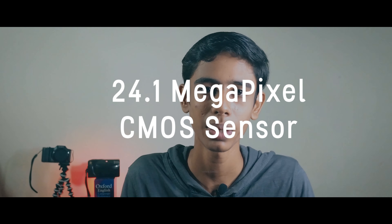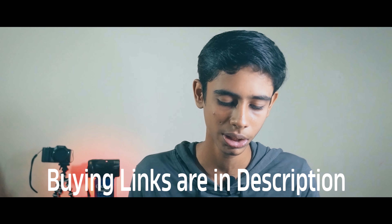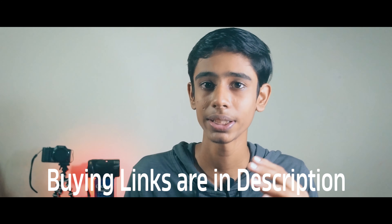This is the Canon 2000D, also known as the Rebel T7 or the 1500D. It's a 24.1 megapixel CMOS sensor camera with a crop body, best for beginner level photographers and videographers. It comes with an 18-55mm kit lens with aperture from f/3.5 to f/5.6, and contains nine autofocus points in the viewfinder with a cross-type autofocus point at the center.